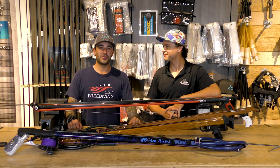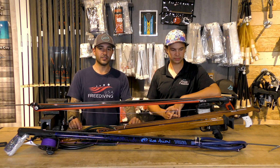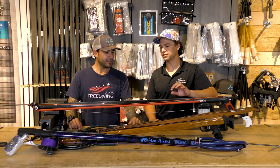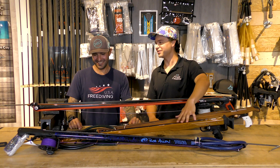What's up guys? I'm Jared from Florida Freedivers, and I'm here with Eric today to talk to you about rail guns versus wood guns. Well, we're actually here to talk about real guns versus pretend play toys that look nice.